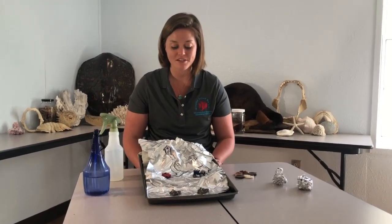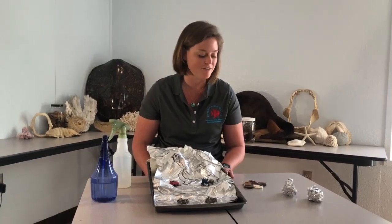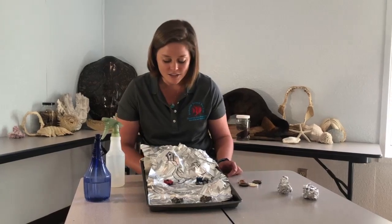Now the one thing that's missing from our watershed is human impacts, because unfortunately we as humans aren't always the best at making sure pollution stays where it's supposed to be and doesn't make its way into waterways. To model our pollution, I've collected a few items from my pantry: some cocoa powder, some cinnamon, some soy sauce, and some sesame seeds. Let's take a look at our watershed — what are some sources of pollution that you might see?